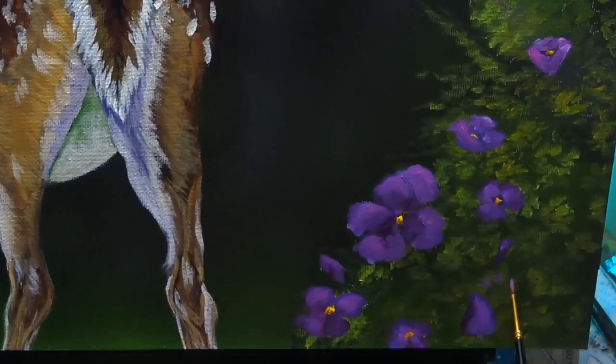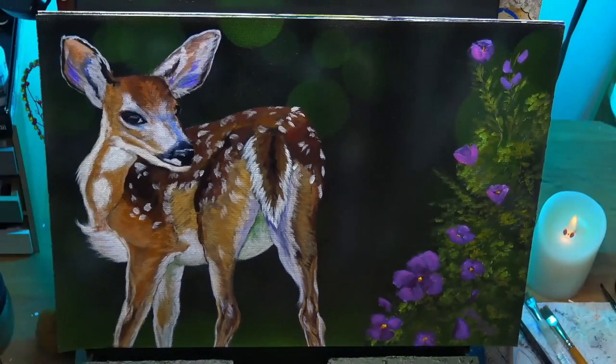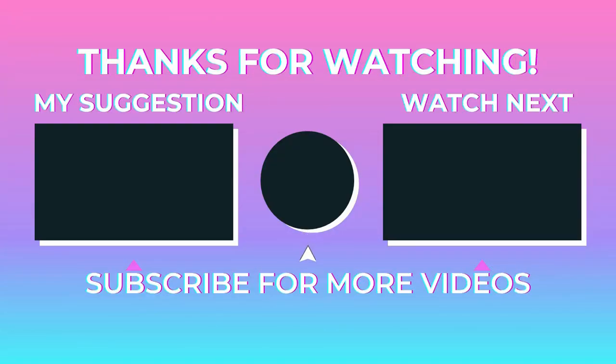I hope you enjoyed this guys — I really enjoyed painting this for you. I think she's a lovely little thing and I hope to see you again soon. On screen now are two videos you may like to watch, and if you're not already subscribed, click on my face and be sure to click the bell icon to get a notification. As always, thanks for watching and create something wonderful — see you all soon on my next video.